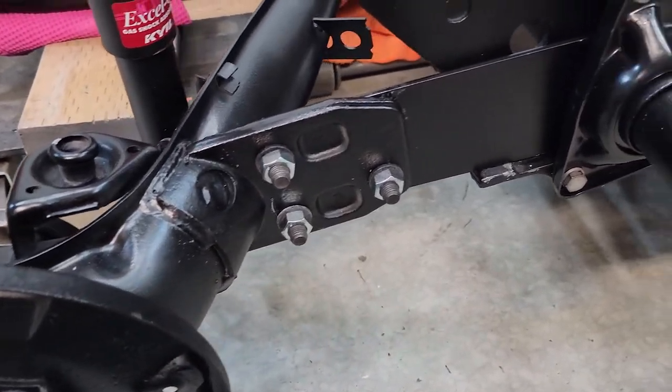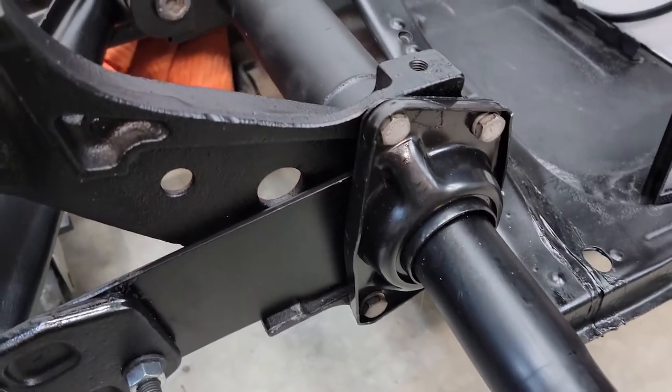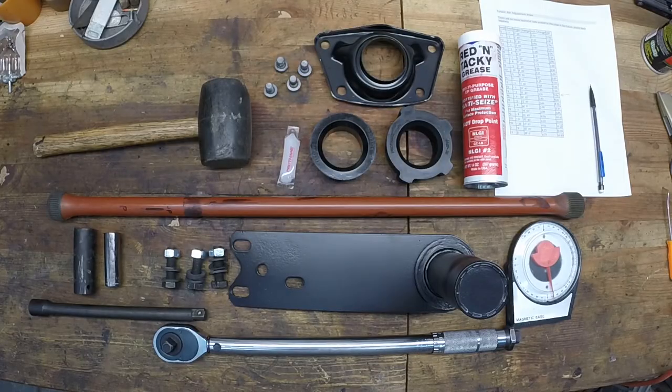Hey, welcome back everyone. In today's episode we are going to be installing the spring plate and torsion bars and hopefully giving the car a lower stance of about three inches. So let's get right into it.